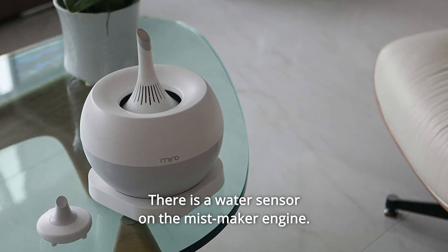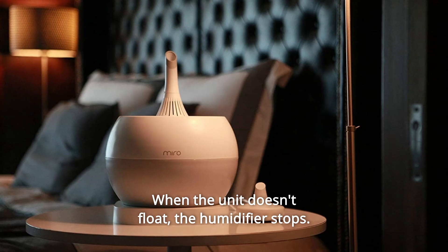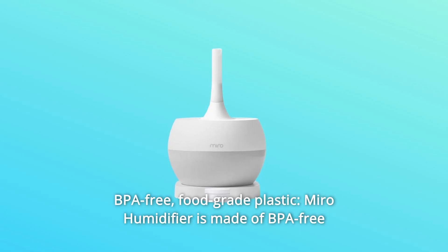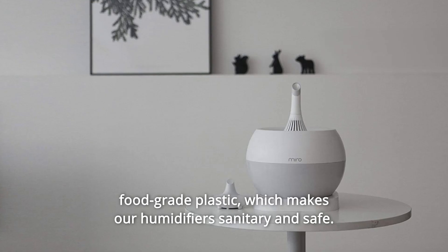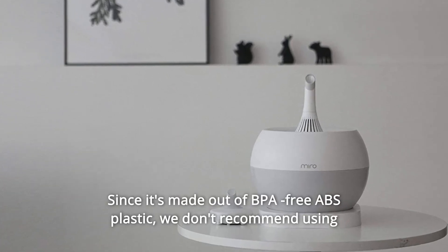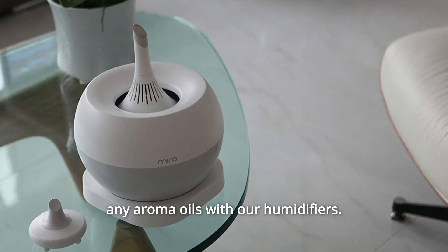There is a water sensor on the mist maker engine. When the unit doesn't float, the humidifier stops. Number 13: BPA-Free Food Grade Plastic. Miro humidifier is made of BPA-free food grade plastic, which makes our humidifiers sanitary and safe. Since it's made out of BPA-free ABS plastic, we don't recommend using any aroma oils with our humidifiers.